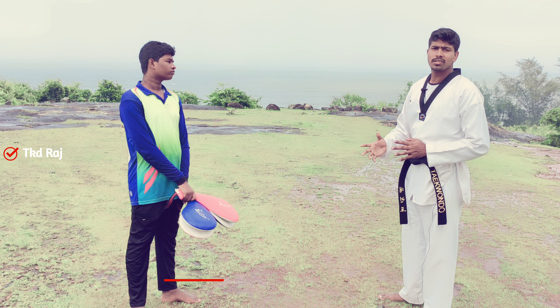First you are going to right leg — observe. Kick. Land. Simple. First you are going to kick right leg, kick.